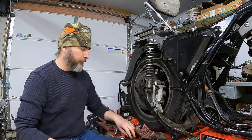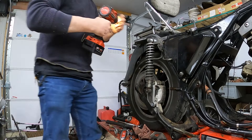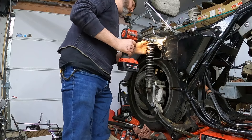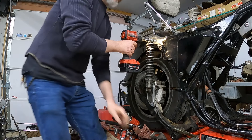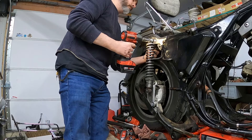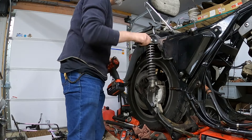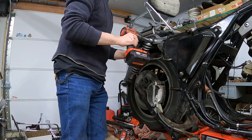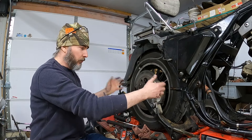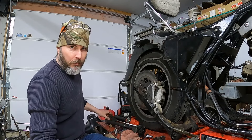So next we're going to pull these rear shocks. With the rear shocks out of the way, I should be able to tip this swing arm, wheel and everything, and guide it out. I'm going to make a little room here in order to do that, and then figure out how I'm going to pull this thing apart.